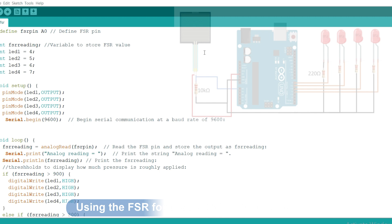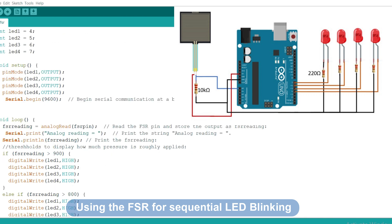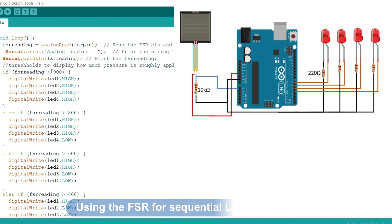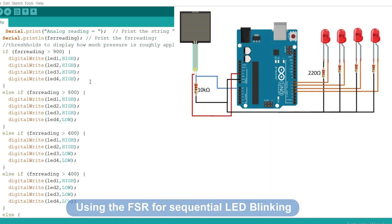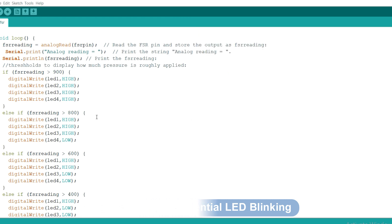The last example is sequential lighting of LEDs depending on the amount of force applied on the force sensitive resistor. I'm going to use four LEDs attached to Arduino digital pins 4, 5, 6 and 7. The code is similar to the first example, with serial communication added to see the analog readings. The LEDs light sequentially based on force: if the analog reading is above 900, all LEDs are on; above 800, the last LED is off; and below 400, all LEDs are off.